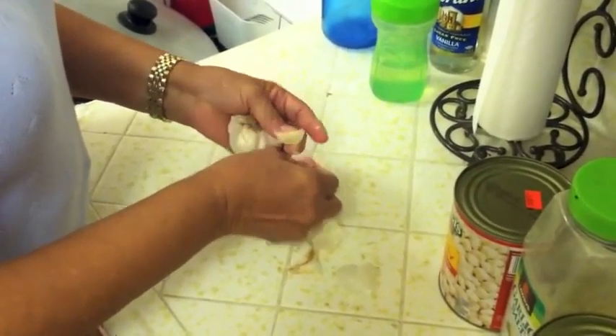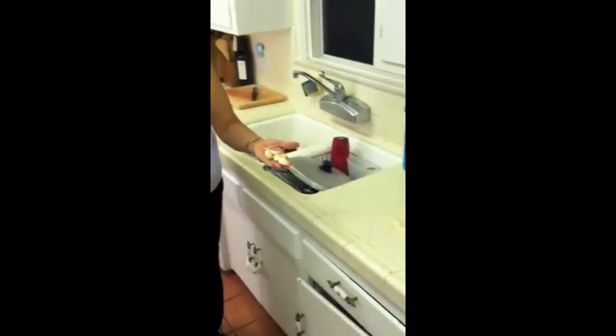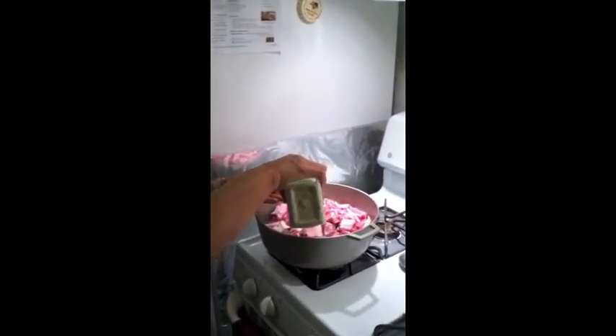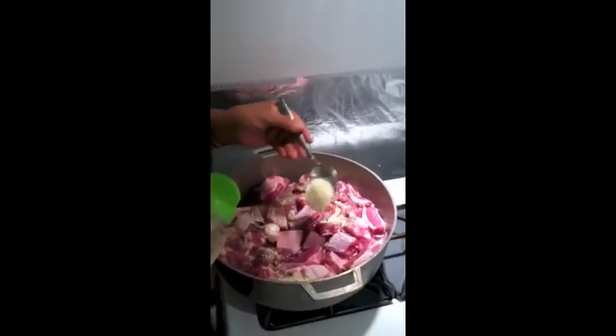Now we're going to peel the garlic head and place them into the pot. Sprinkle 3 tablespoons of garlic salt into the pot. Set the timer for an hour and 30 minutes and place on high heat.